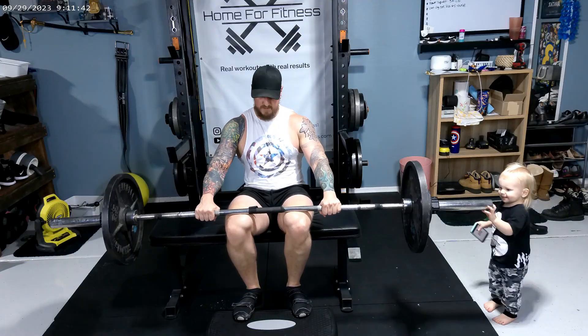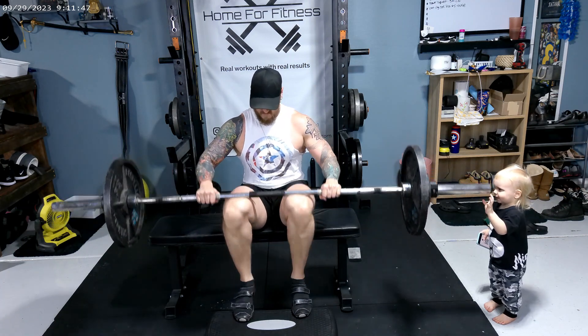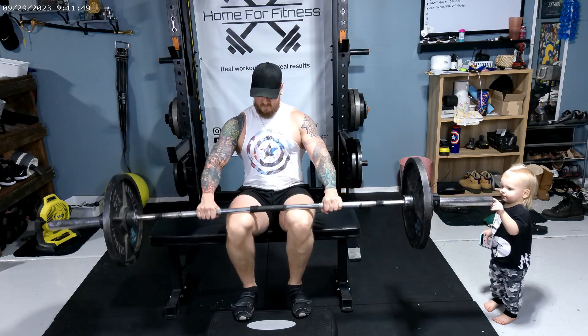All right, the next exercise we're going to do is seated calf raises, which is an isolation exercise, three by 15 at 155 pounds.